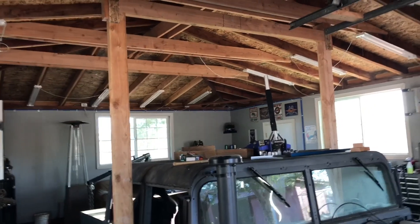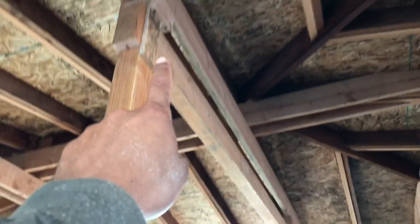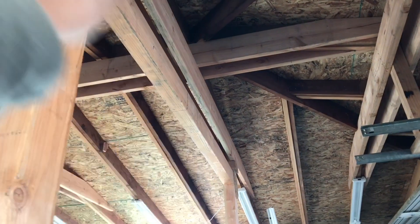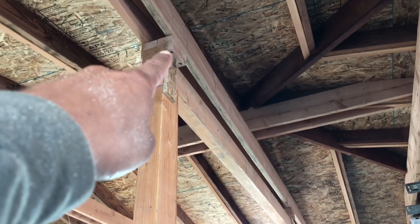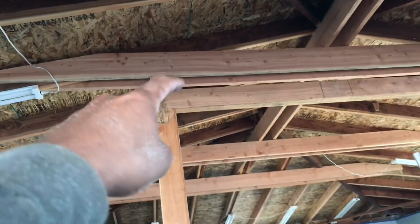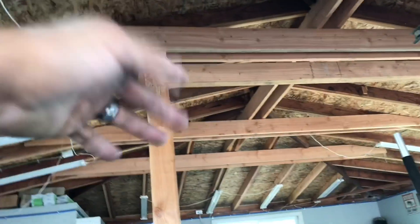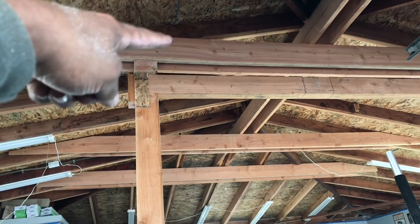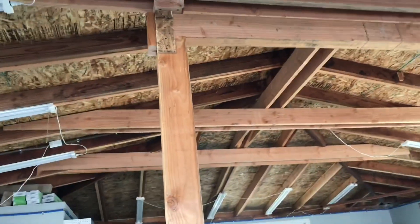If you guys saw one of my first videos from about a year or two ago, you saw the lift I jerry-rigged together before — this is pretty much the same thing, just a little bit better. I put a four-by-six running along the ceiling joist and then added another four-by-six to lower it down. That gap right there is so I can put the strap and chains over it without having to put it over the ceiling joists.